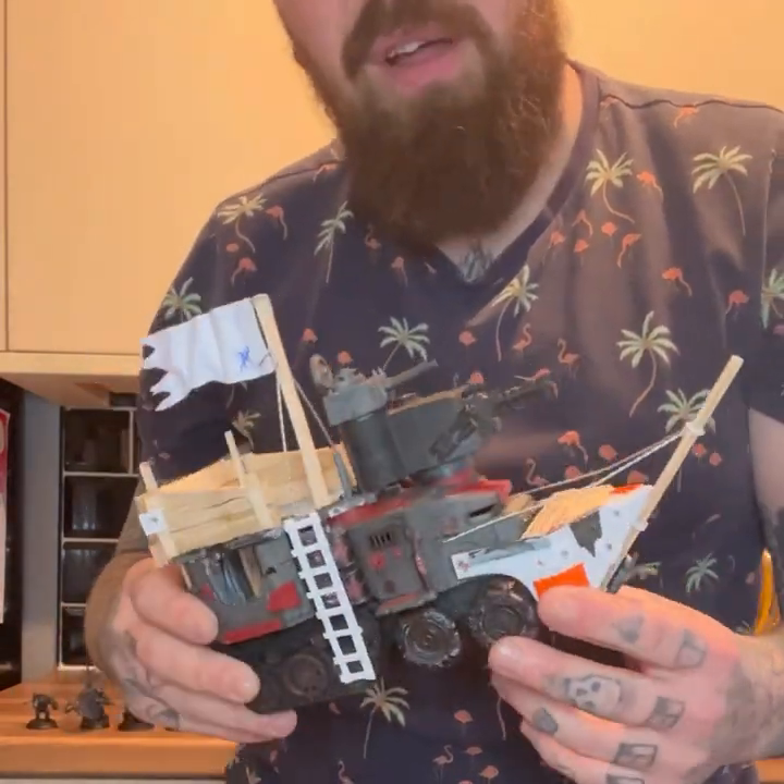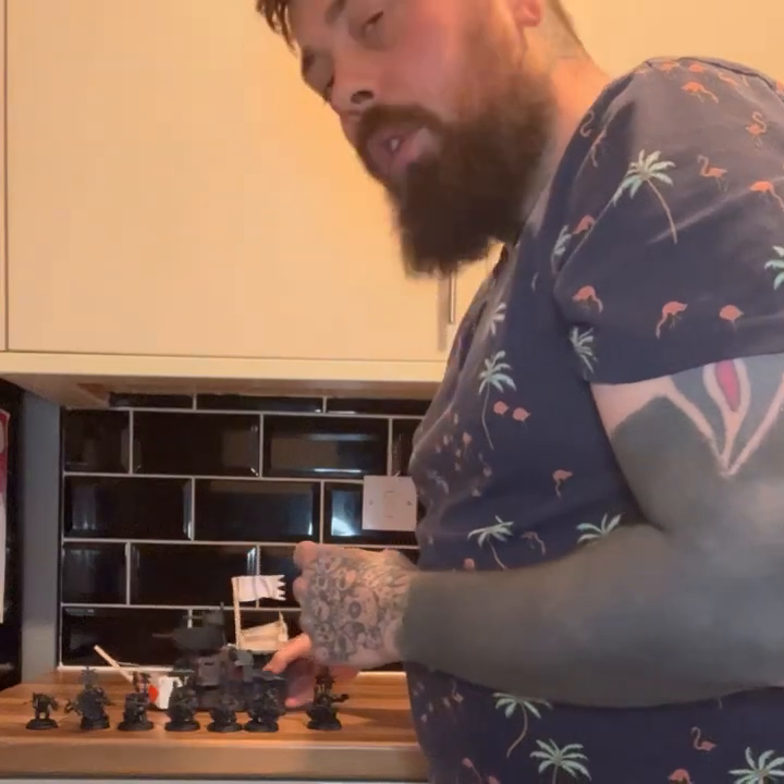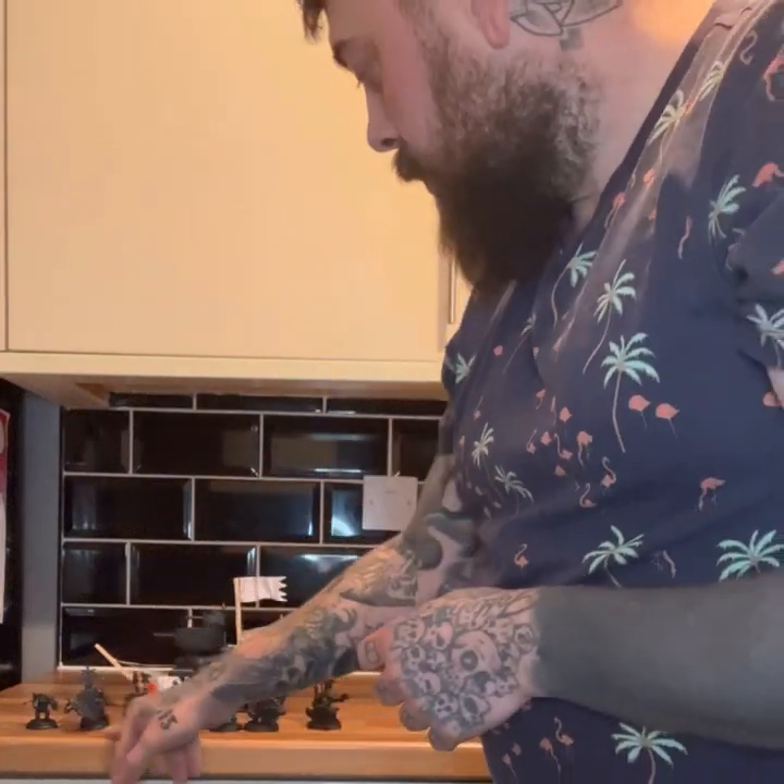I'll set it down in a minute and show you around. I've also primed up some of the flash kits and the mechs. We'll get them out as well. So I'll set the camera down, have a look around, and see you at the end.